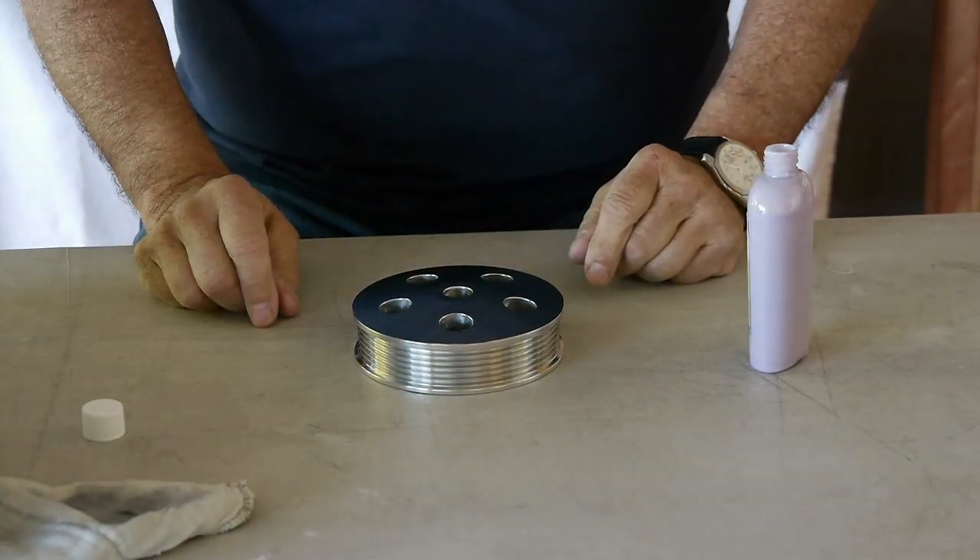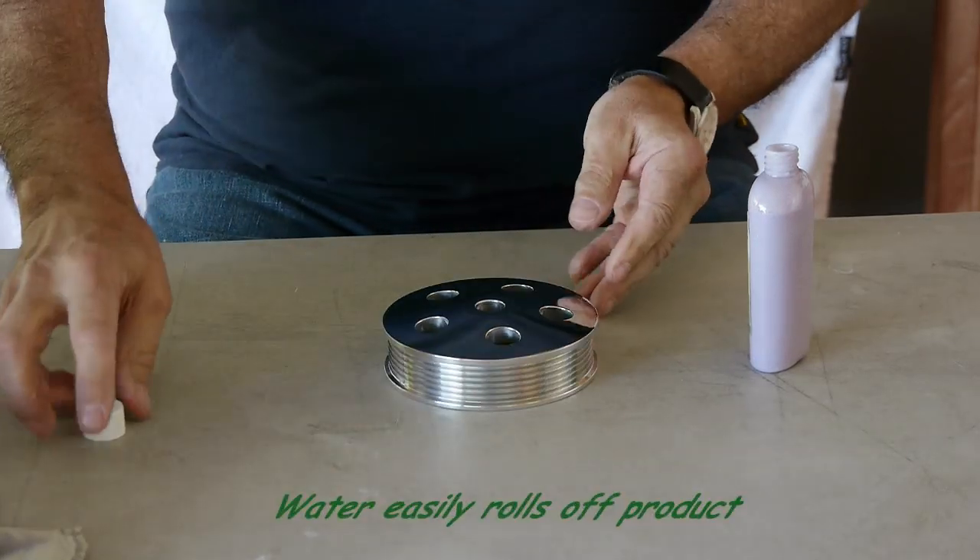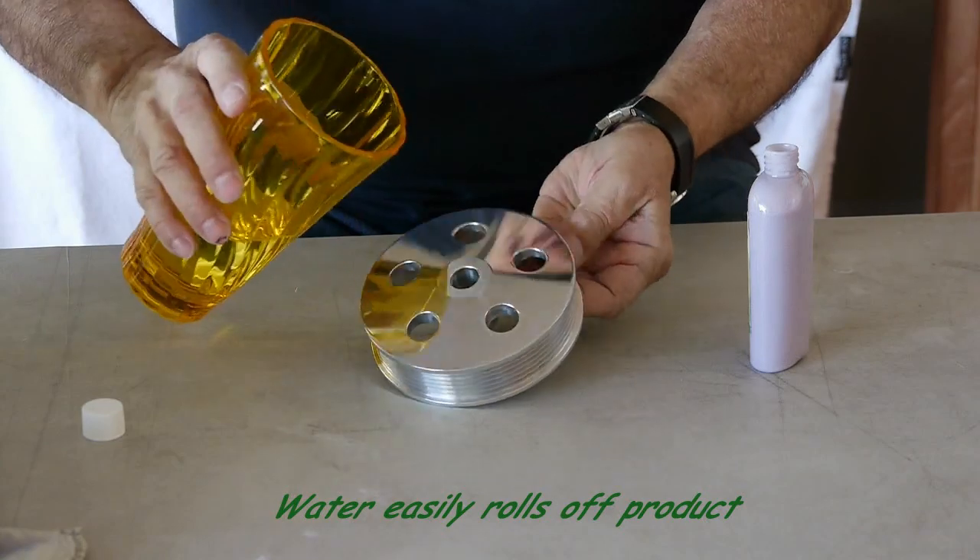And now your sealing process is done. I am going to show you how easily the water will now roll off the product.